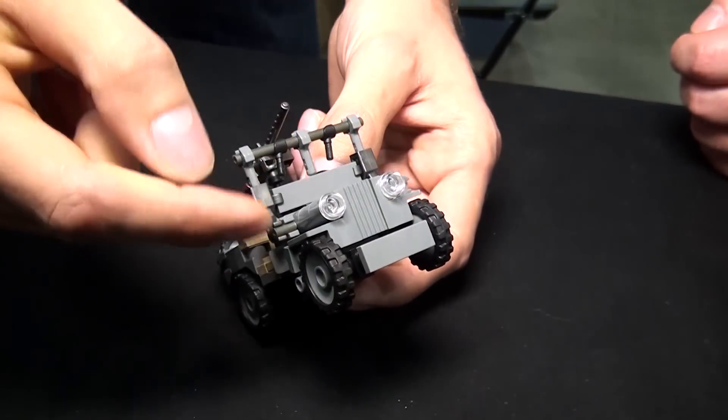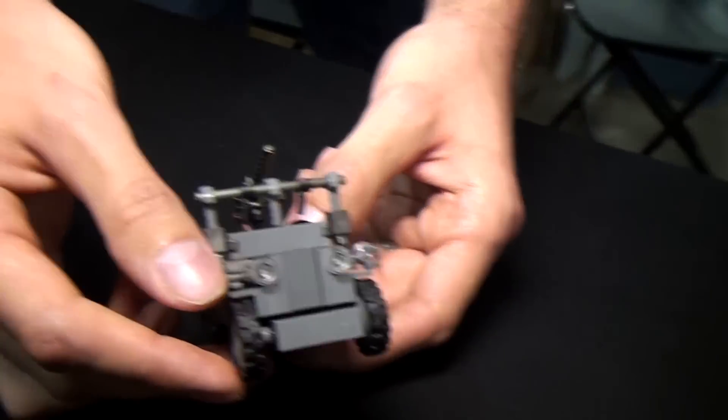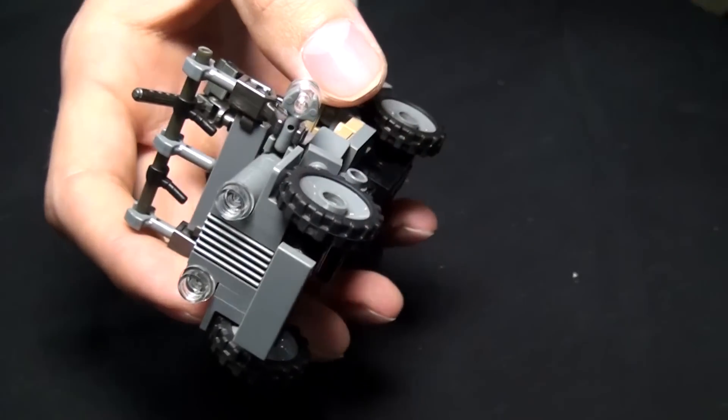Studs are facing this way, studs are facing that way. And then I put a panel on there to get the wheel well.